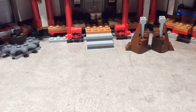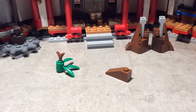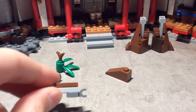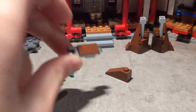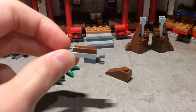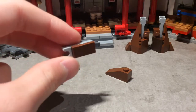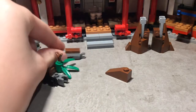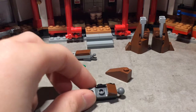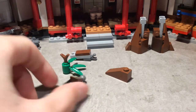Next we have the arms. As you can see, this is made up of one of the same mixer joints with a one by one clip, a one by one plate with a horizontal clip, and a one by two tile. Then you want one of these other mixer joints with one of these plates and a one by one cheese slope.